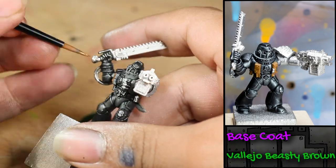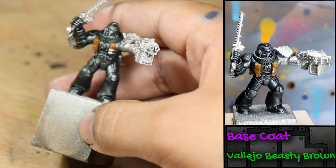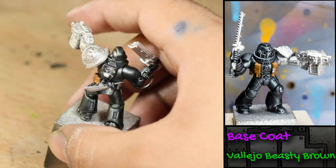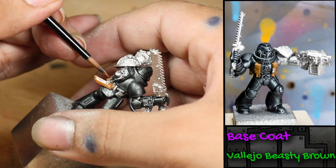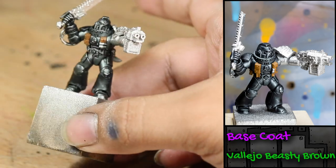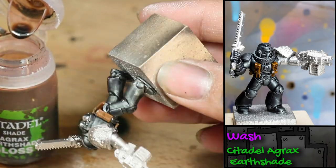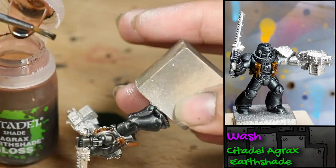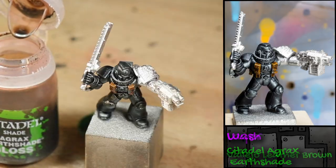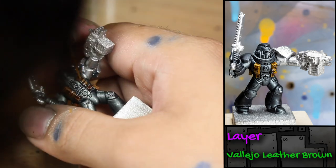Next, I painted all of his pouches with some Vallejo Beastie Brown. I started to paint the knife Beastie Brown because I thought it was in the sheath, but it turns out he's freeballing it. I then washed all of the pouches with some Games Workshop Agrax Earthshade, and then I finished the pouches with a little edge highlighting with some Vallejo Leather Brown.